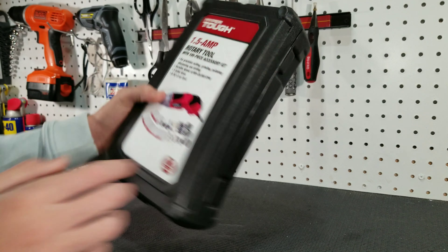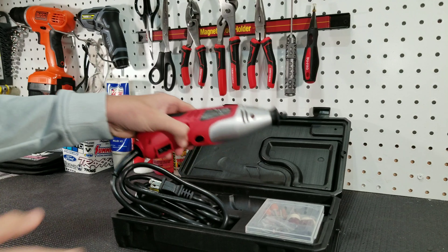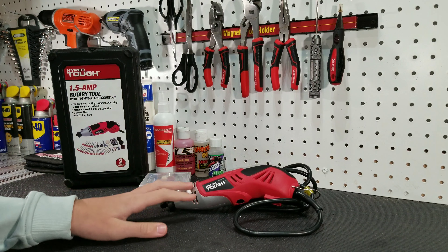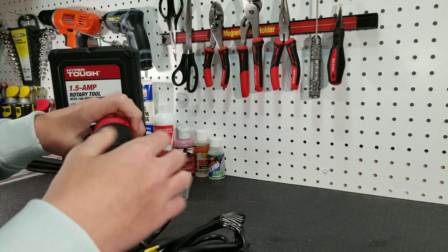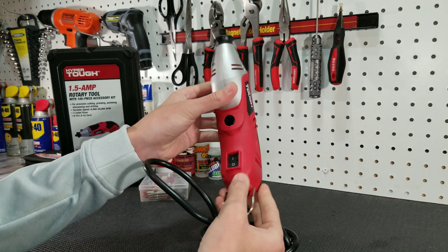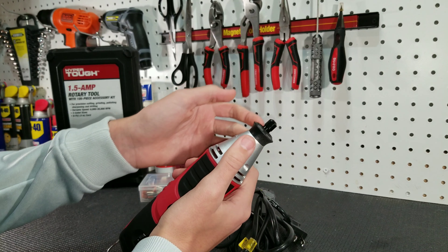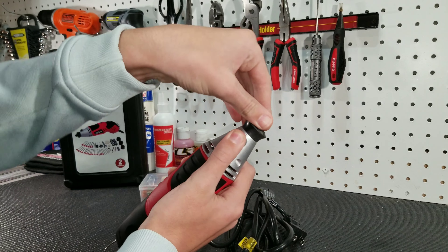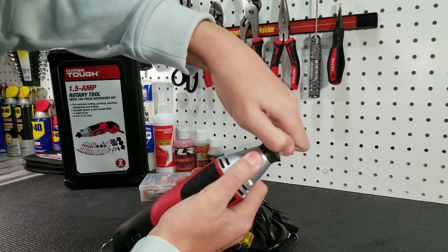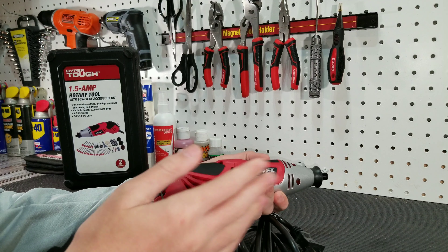So now let's open up the box and check out the rotary tool. Inside we get the rotary tool itself and a 105-piece accessory kit. The rotary tool has a six-foot-long power cord, adjustable speed, an on/off switch, and an adjustable collet. To adjust the collet, you push this button and then rotate the collet itself. To loosen the collet, you push the button again and loosen the collet.